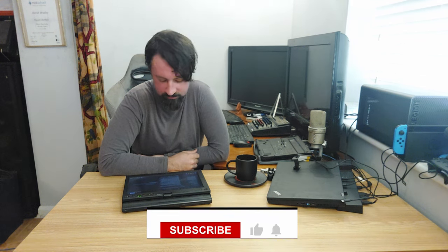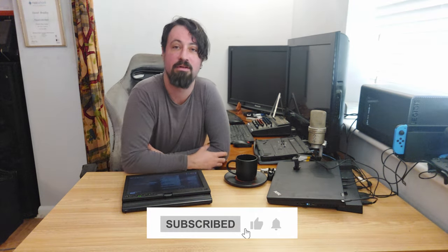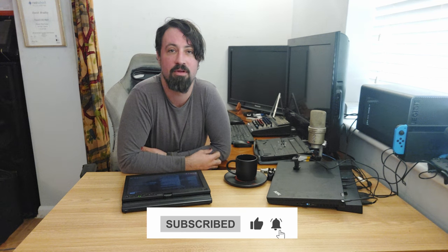I just wanted to say a massive thank you to everyone that's subscribed thus far. This channel is kind of a hobby project for me. I'm not aiming to be some sort of massive tech YouTuber — it's just something I do to sort of express interest, demonstrate, tinker, and play and have fun with these devices, and I'm kind of obsessed with them.